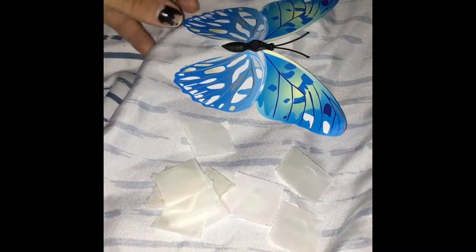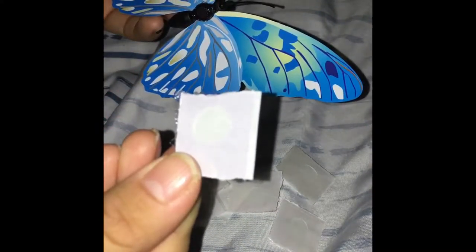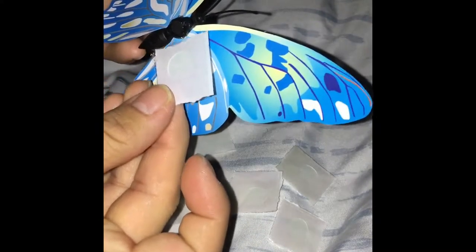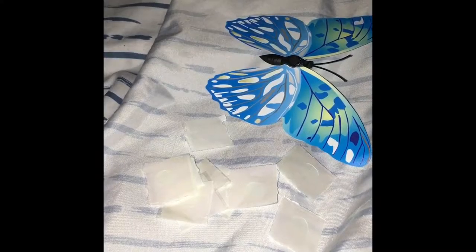Hello everyone! Today I'm going to be doing DIY butterflies. These are also magnets and they're 3D. I'm going to be putting the sticky on the back where I'm pointing, and I'm actually going to be putting these on my wall. You can either have it as a flat butterfly or you can put it on a fridge, a magnet box, or something like that.